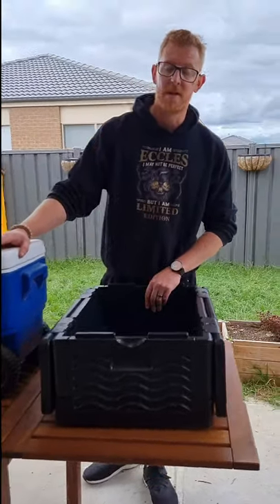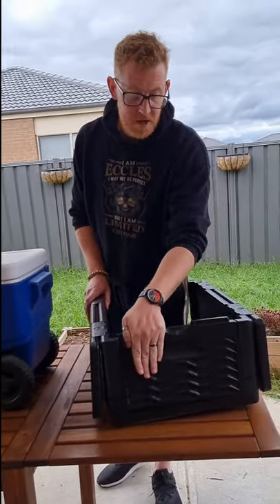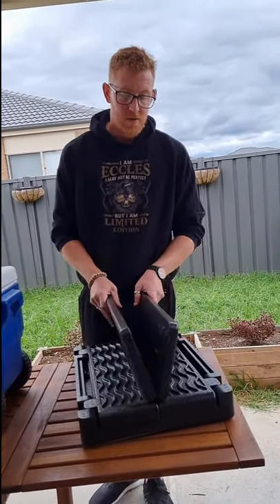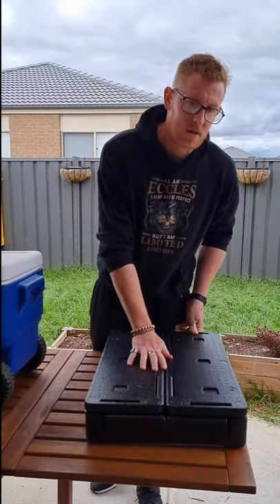These ones we like because they are flat pack. We used them for one weekend and then basically got rid of them. They fold down flat and do come with lids so you can close them up. Again, great for day trips with ice close to camp.